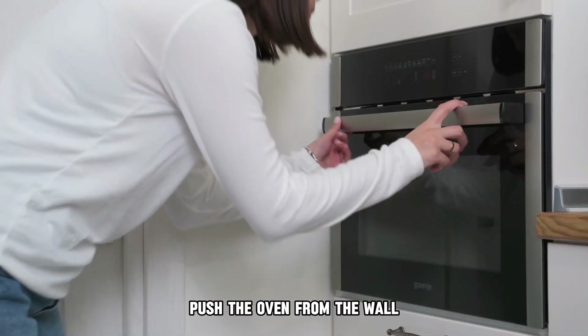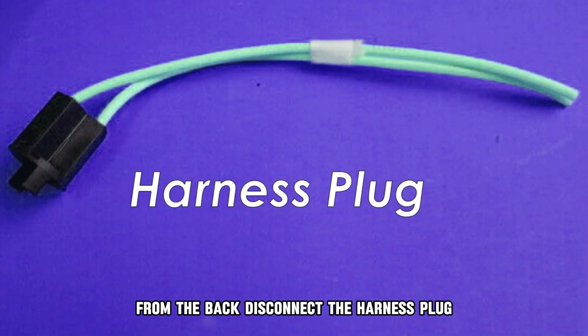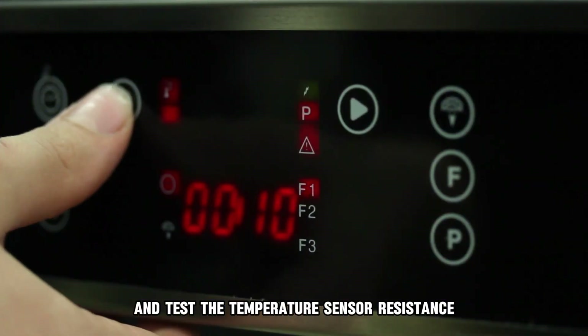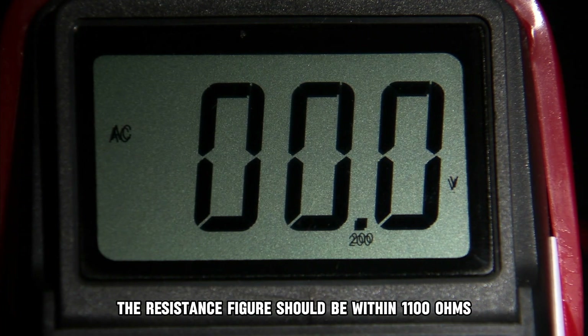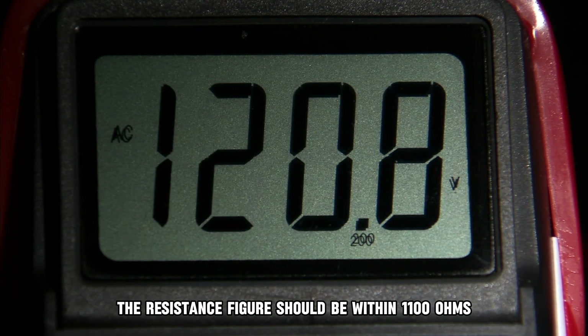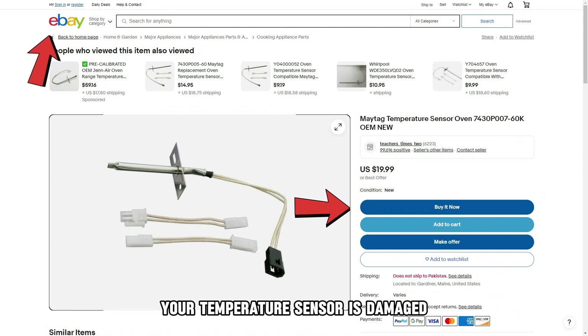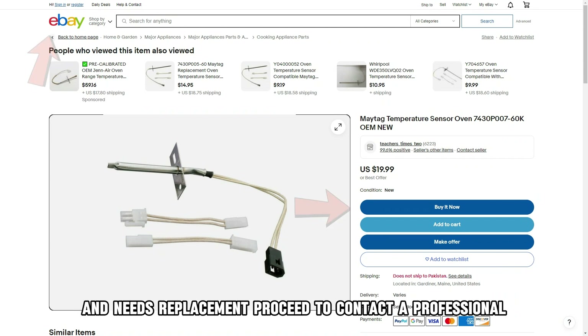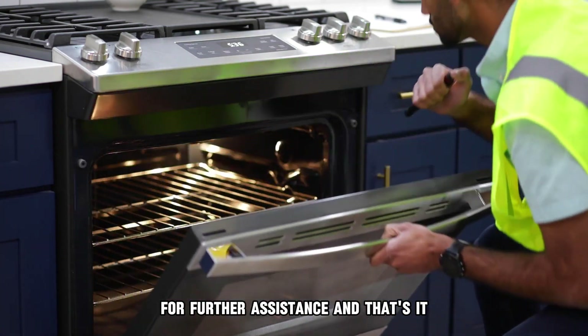Push the oven from the wall to access the temperature sensor harness from the back. Disconnect the harness plug and test the temperature sensor resistance using a multimeter. The resistance figure should be within 1100 ohms. If you get a different figure, your temperature sensor is damaged and needs replacement. Proceed to contact a professional for further assistance.